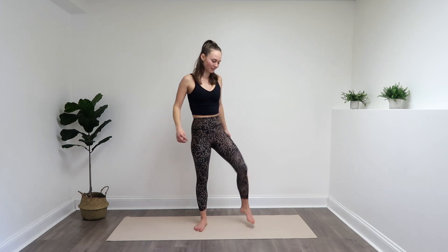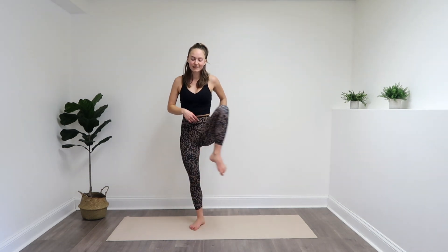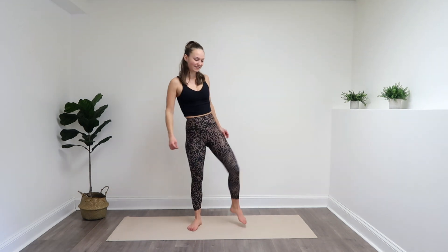A lot of people hold a lot of tension in those hips — it's so important to stretch them out. If at any point you need to stand against the wall so that you can hold it for balance, or maybe have a chair next to you, that is totally okay. Because I will be challenging your balance a little bit here with this workout, improving your stability, your mobility, your posture, of course.